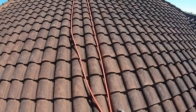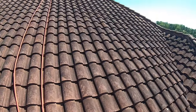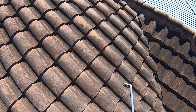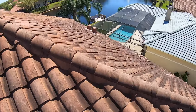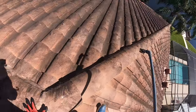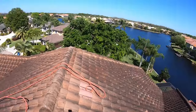Alright guys, this is the top. This has got to be the worst one I'm probably going to do, man. This thing is cooked on. Look how dark this thing looks. This thing is dirty.